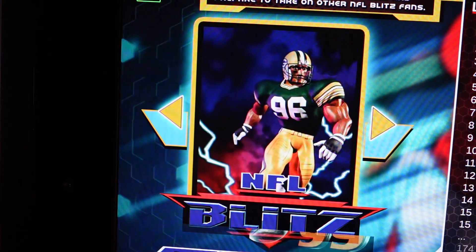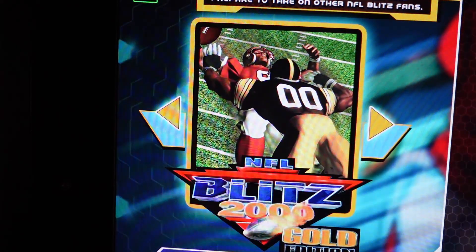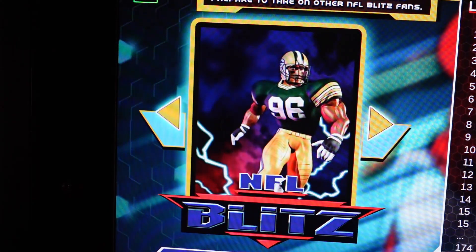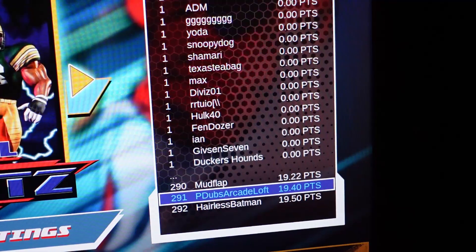There are three games included on the cabinet: NFL Blitz, NFL Blitz 99, and NFL Blitz 2000 Gold Edition. Check out my other videos linked below that show you all the changes and concessions they had to make in order to secure the license and bring these games to us — and they've made a lot of changes.